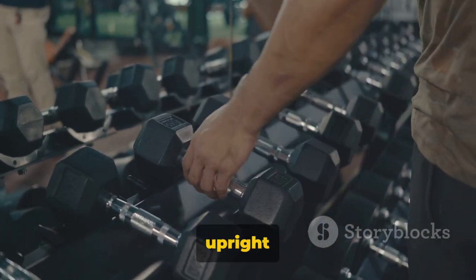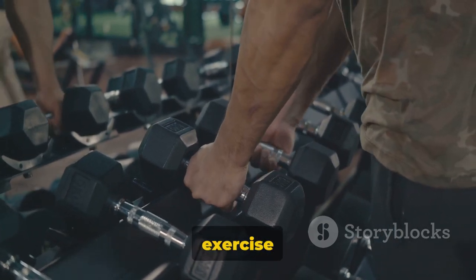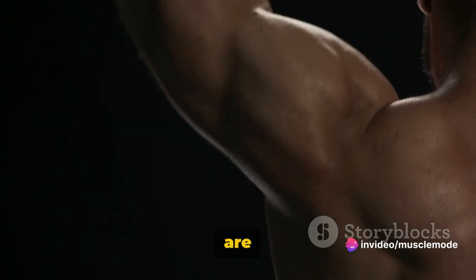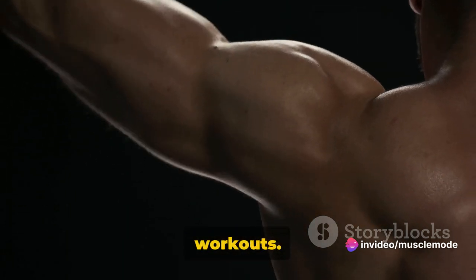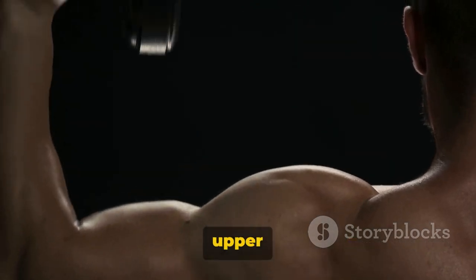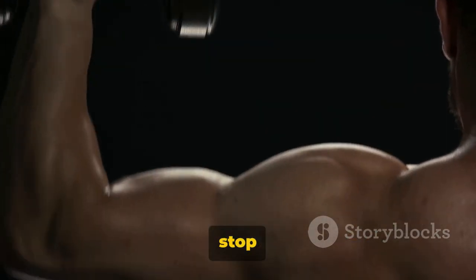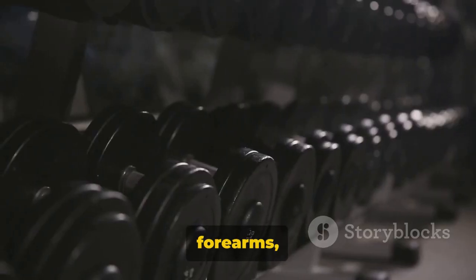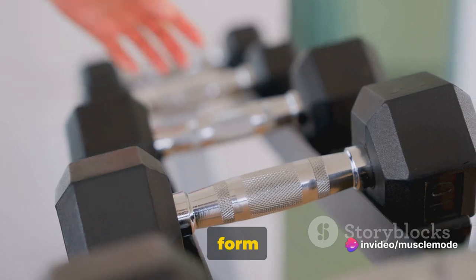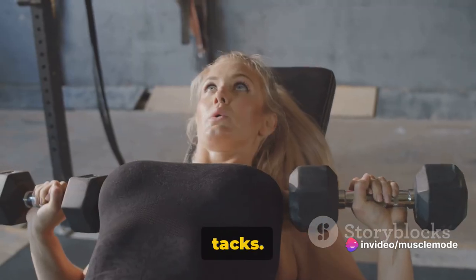Now we're moving on to upright dumbbell rows, an excellent exercise for your upper back and shoulders. Upright dumbbell rows are a titan among upper body workouts. They target your traps, deltoids, and rhomboids, turning your upper back into a powerhouse. Your biceps and forearms get a workout too. This exercise is all about form and technique, so let's get down to brass tacks.